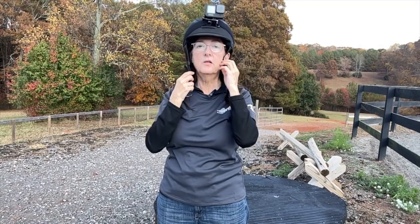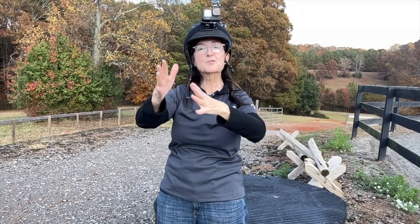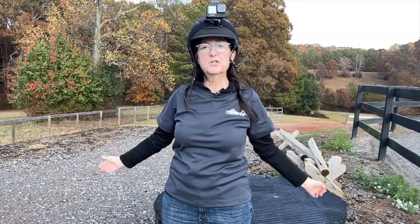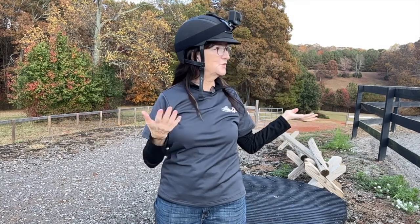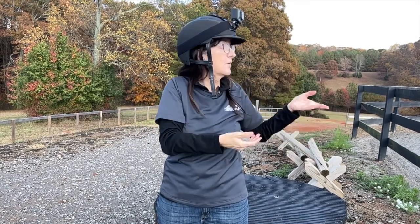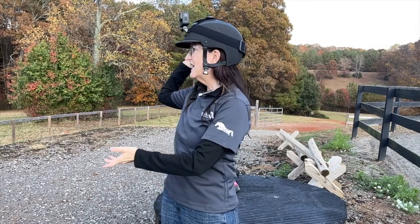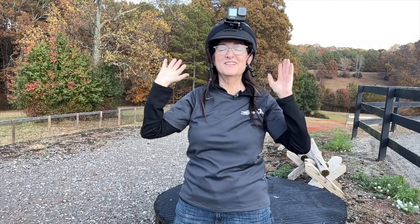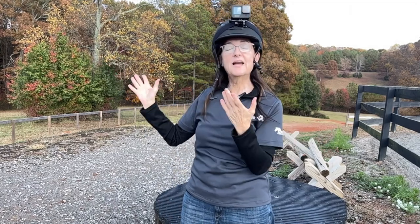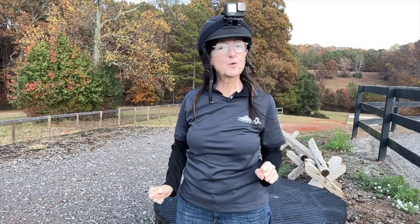GoPro has a wide angle setting that's always capturing a lot of footage, which is really great. If you have friends riding with you and you turn your head, you'll film that direction. It's great for capturing scenery on either side or a couple of horses nearby, or otherwise just your solo ride.